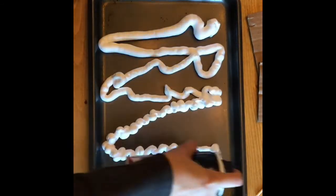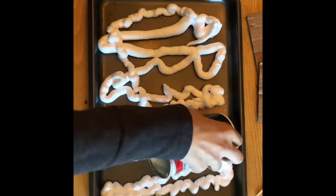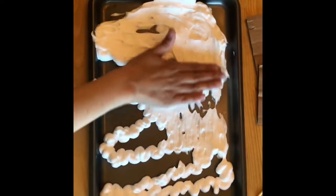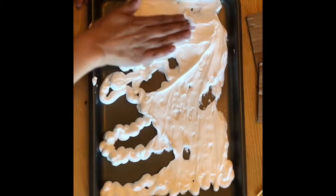First you're going to place the shaving cream into the tray and you're going to use your hands to make it nice and even to flatten out the shaving cream. When you are all finished, please wash your hands.